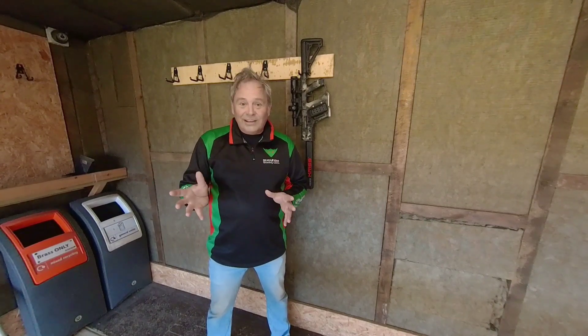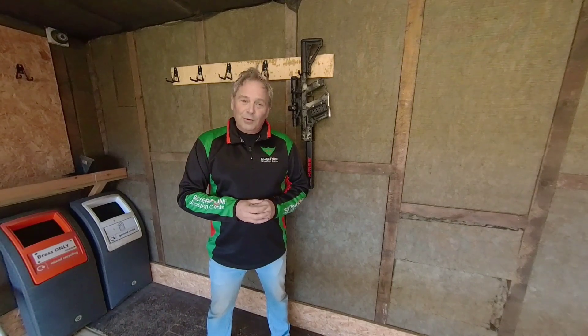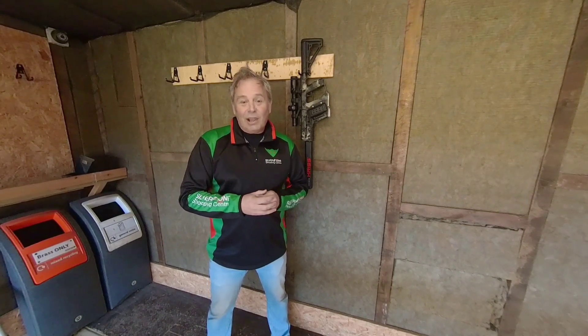I appreciate I own the range — it's Sunday today, there's no one here, it's empty — that's the time I get to train. So what I'm trying to do with the courses and drills I do here is something you can replicate at your own range.